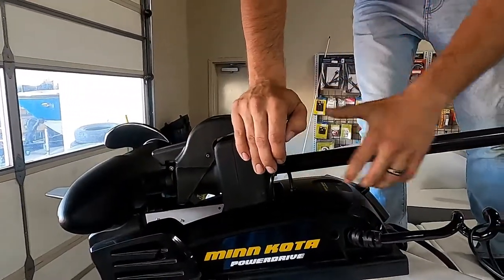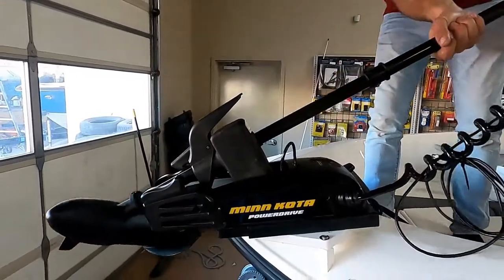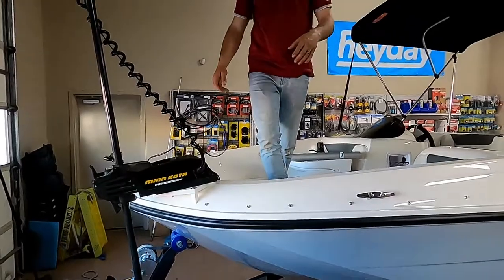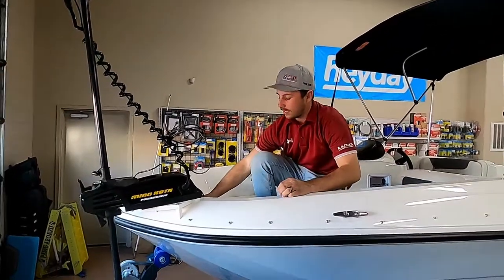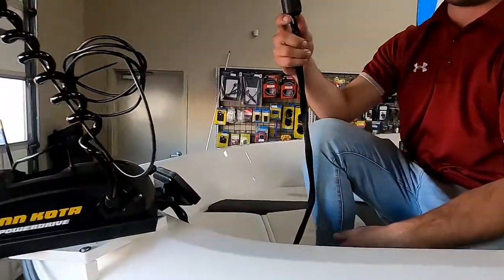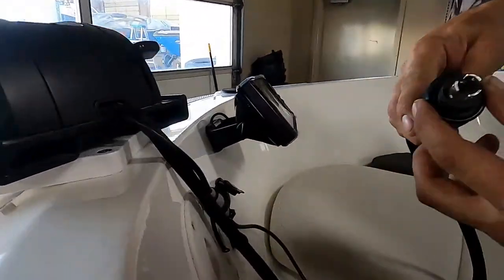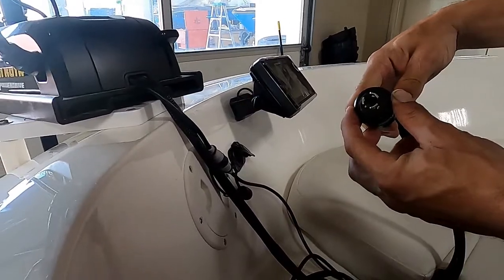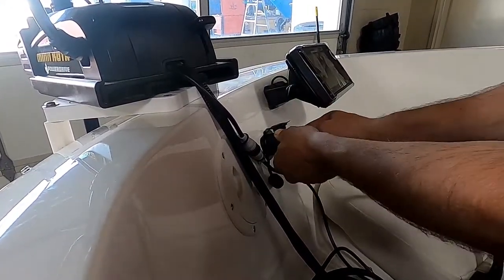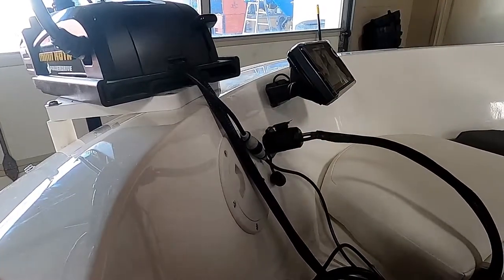To deploy the trolling motor, press down on this main lever and lock it in place — very simple to use. This is a 12-volt trolling motor, and it's got a 12-volt receptacle right here in the bow for a quick disconnect. It's keyed so you can't put it in wrong — it only goes in one way. Twist to lock, and now it won't pop out on you.